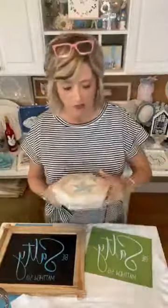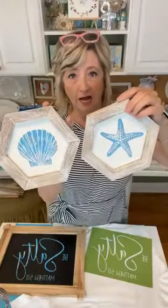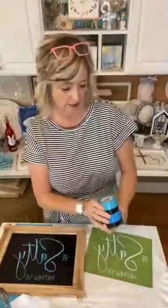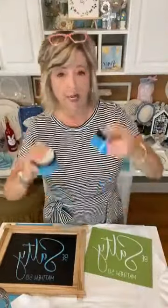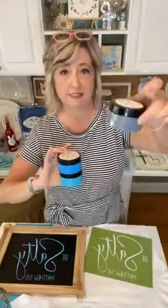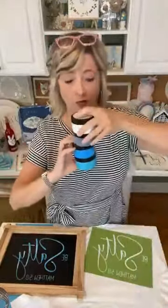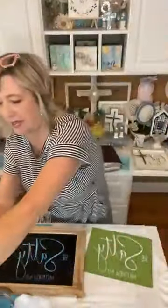A few days ago we made these pieces for my kitchen. I used a mix of chalk paste — blue ice, azure, dusky blue, or dusty blue — and white. I showed you those two little slides that we made. We also made this.